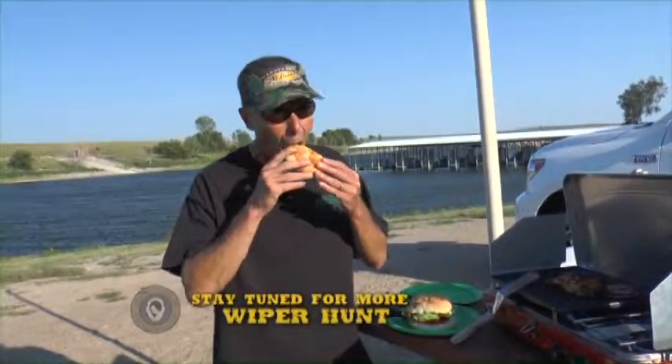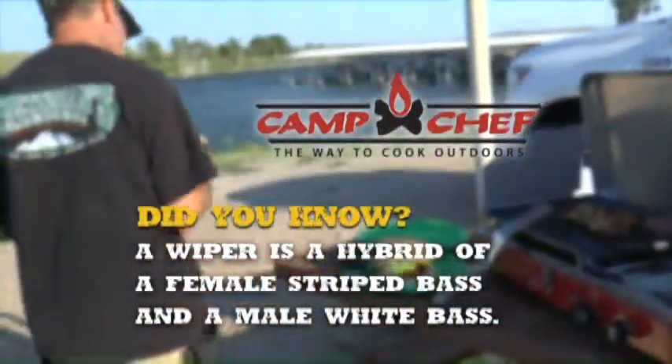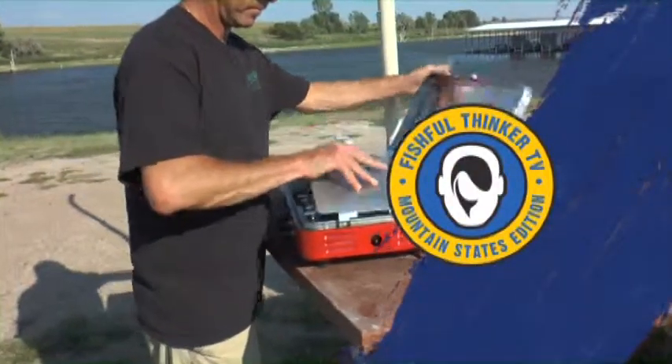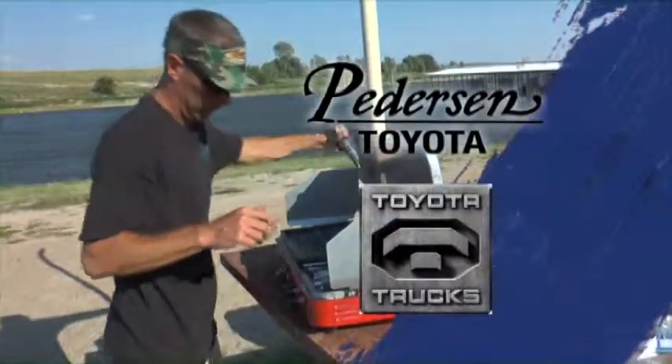Fishful Thinker Television is brought to you by Camp Chef, the way to cook outdoors, Peterson, Toyota, and Toyota trucks.